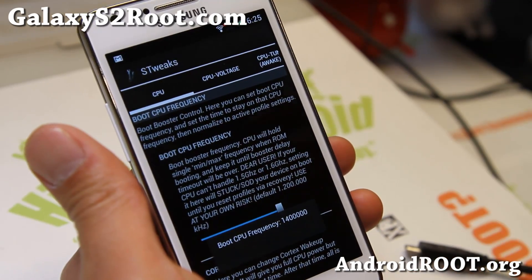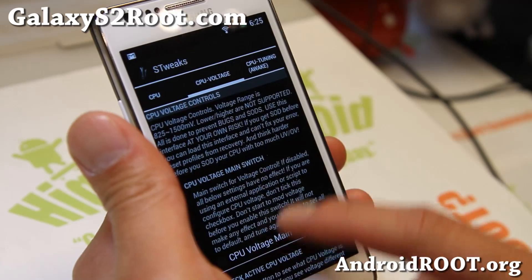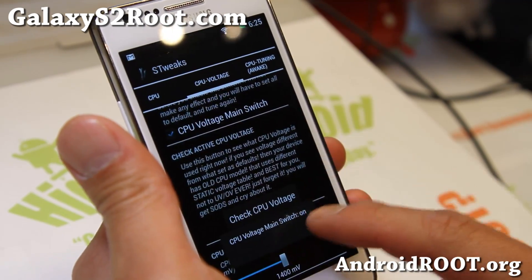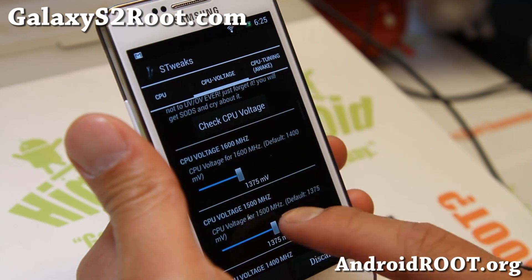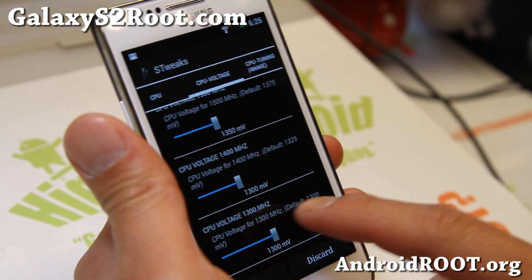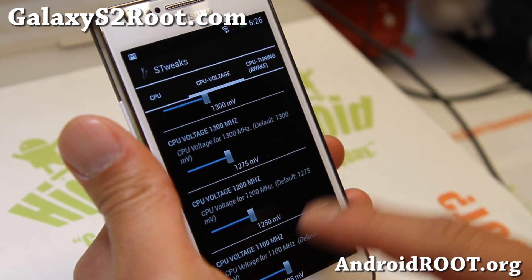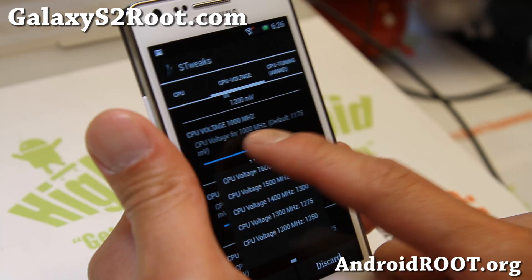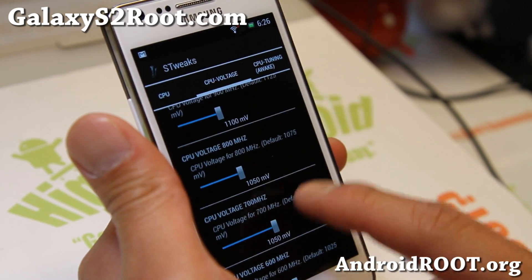I recommend staying around 1.5 or 1.4 GHz — that way you get good performance while not draining your battery. Also, if you want, you can turn on the CPU Voltage main switch and start undervolting your phone a little bit. Just bring everything a step down and that should give you much better battery life. Be careful though — test it by running Quadrant or some graphics-intensive game just to make sure it's stable.